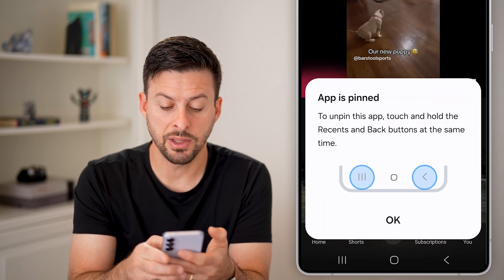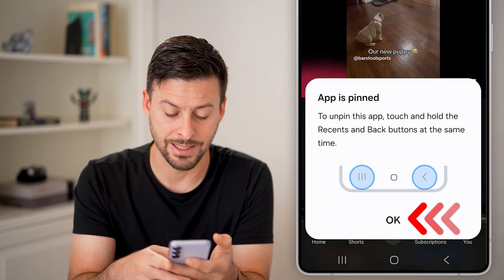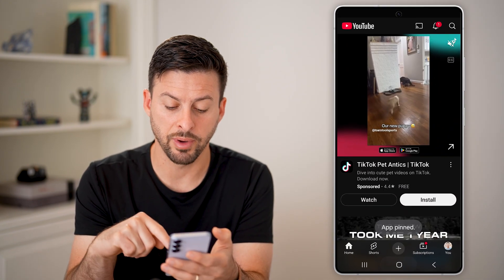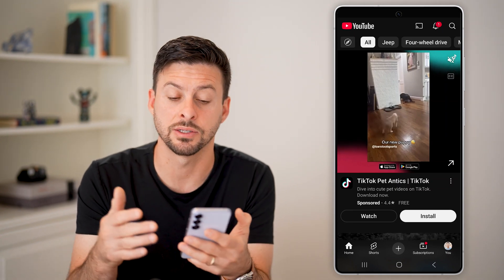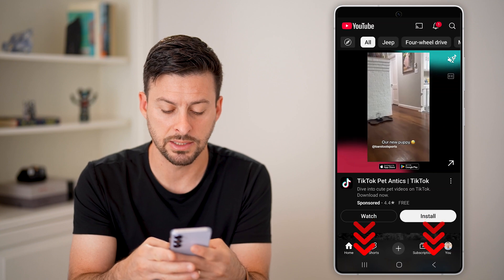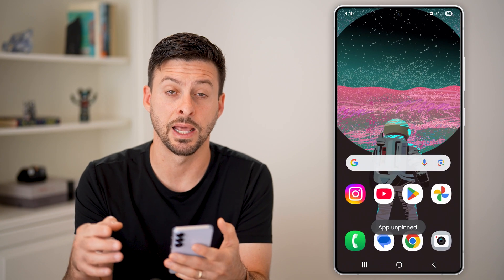To unpin this, all you need to do is tap on the three lines and the back arrow at the same time, and hit okay. You'll be able to see that even if you hit the home button, it doesn't do anything — it doesn't get you out of the app. It is locked in here, similar to the Guided Access on the iPhone. If you have a kid or toddler, they won't be able to get out of it unless they press and hold the two side buttons.